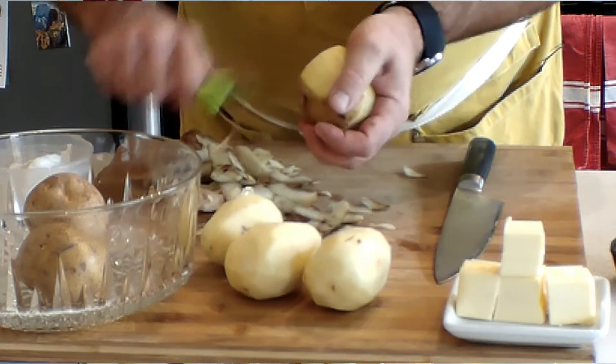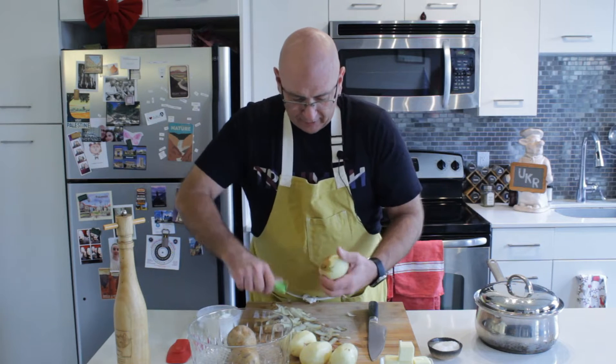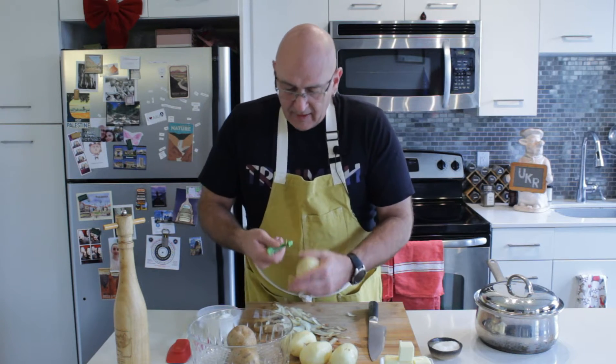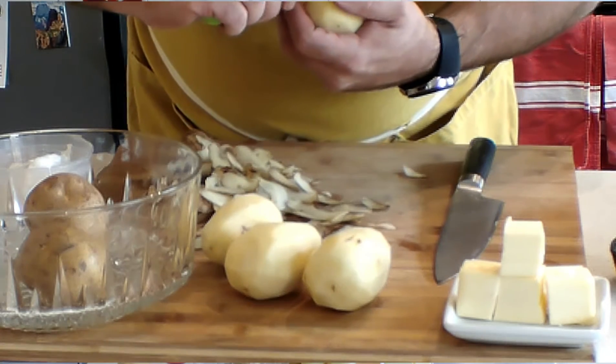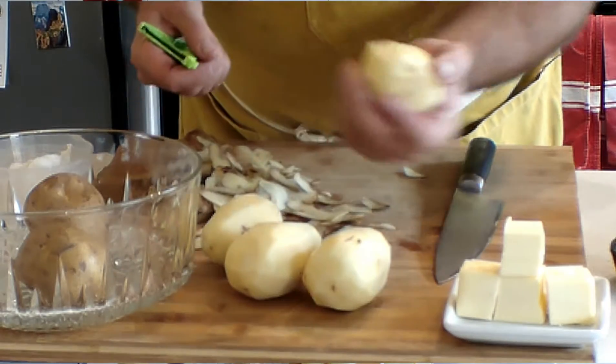Now if you have an eye or a brown spot in your potato — we got one right here actually — this little dab right here on your potato peeler, if you didn't know, is for exactly that. You've cored out that little tiny piece.